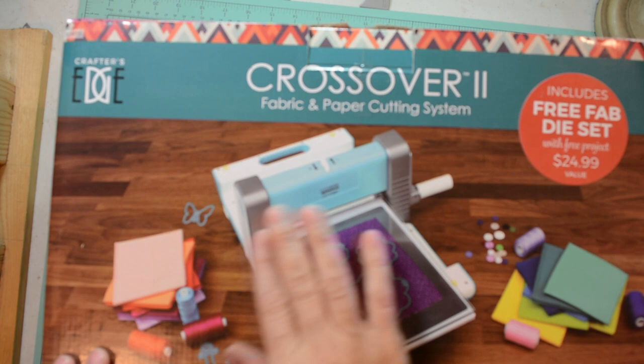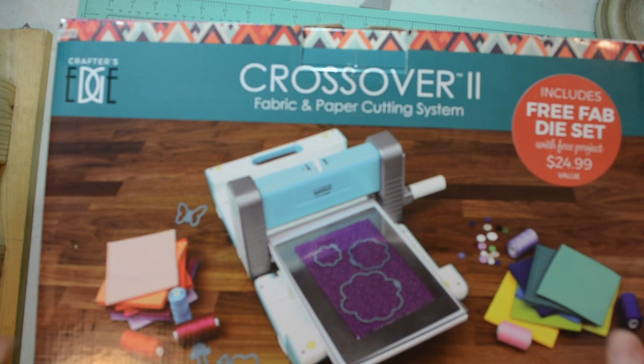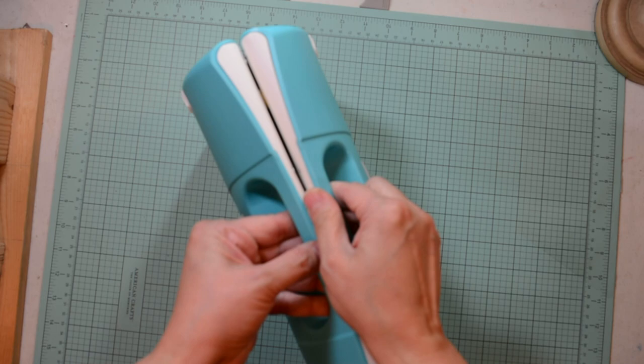Hello and welcome. Annie Collins here for the Maker's Movement. Today we're discussing the Crafter's Edge Crossover 2 Fabric and Dye Cutting System. This is a new system to me and most likely most of you.